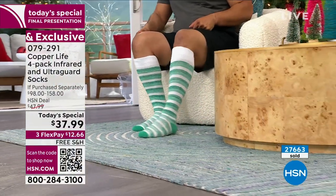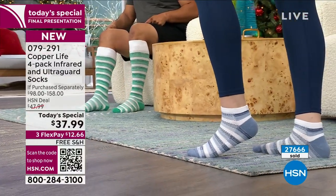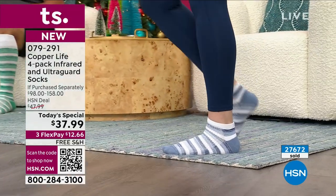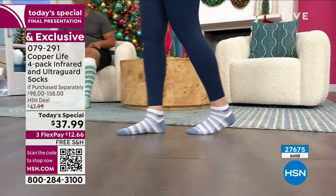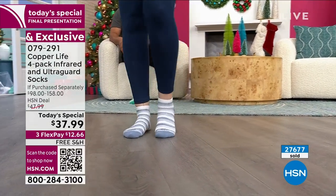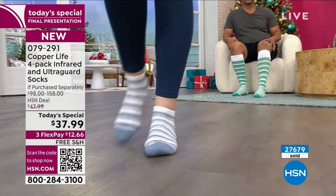If your ankle socks slide down, fall inside your shoe, and you're constantly digging them out — these socks stay in place. Not only do you get the benefit of compression and copper's energy patented technology, odor control, and so many other features, but you actually have a sock that's comfortable while you're wearing it. Comfortable while wearing it is such a big deal.